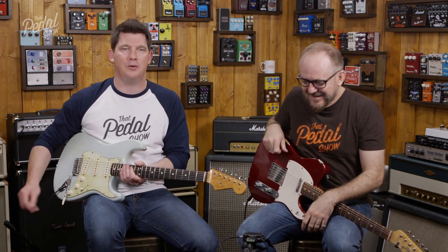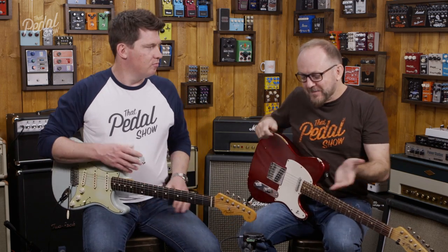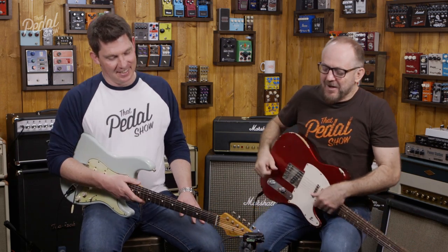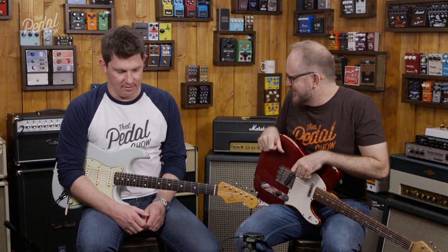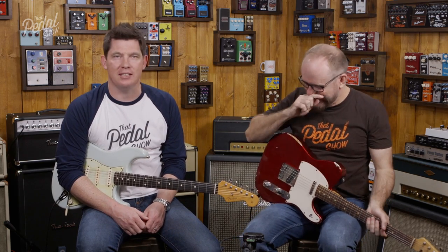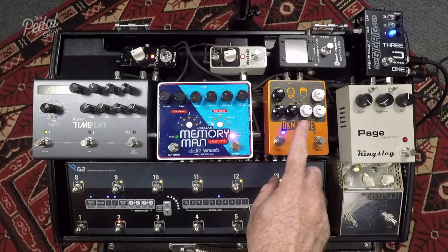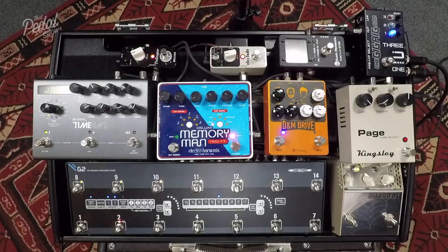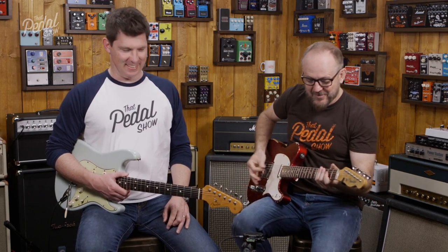Hey guys, Dan here, Mick here. He's smiling so much because it sounds so good — it just sounds crazy good. I wanted to show you my favorite feature on the D&M. The D&M drive has two sides: the full frequency overdrive side, which sounds like this — sounds like rock.